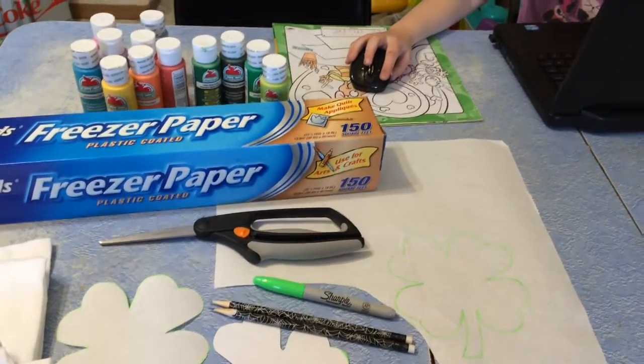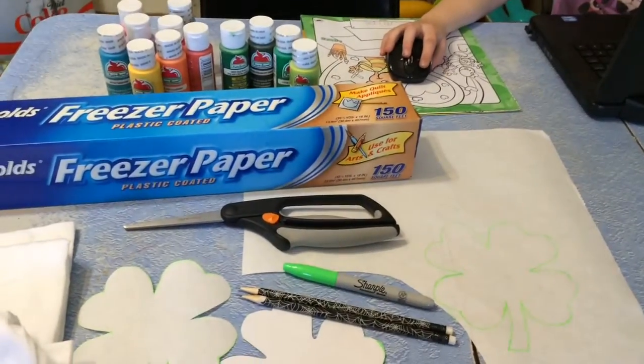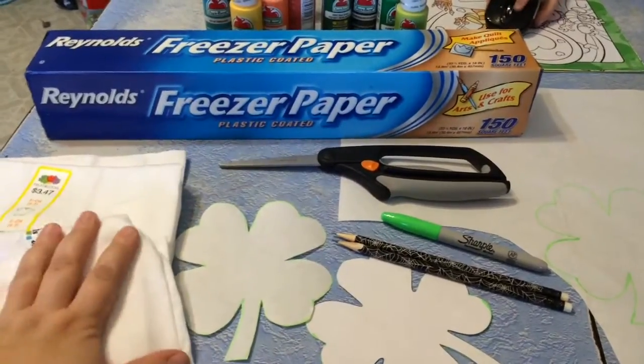Good afternoon, y'all. Bug and I are here. We're going to do a craft for St. Patrick's Day. We're going to do shamrock shirts — I've seen this on Pinterest.